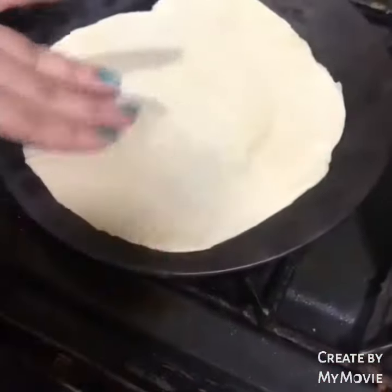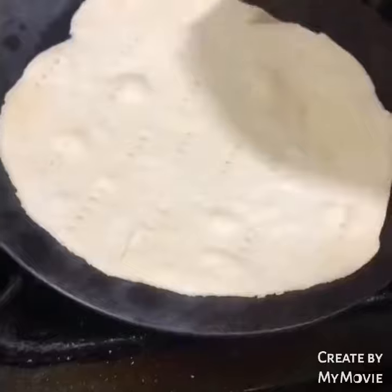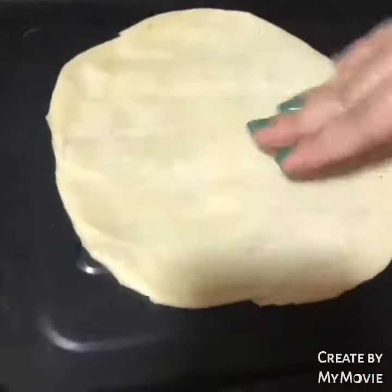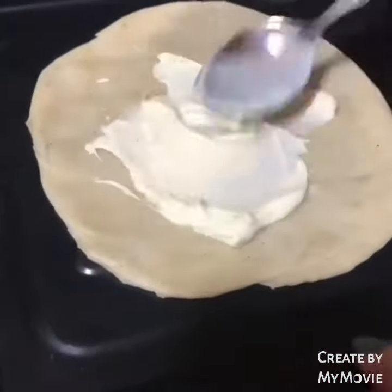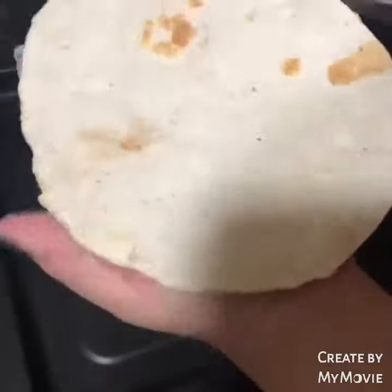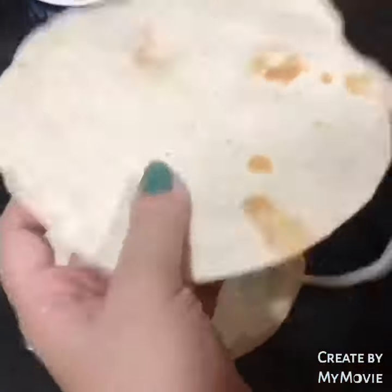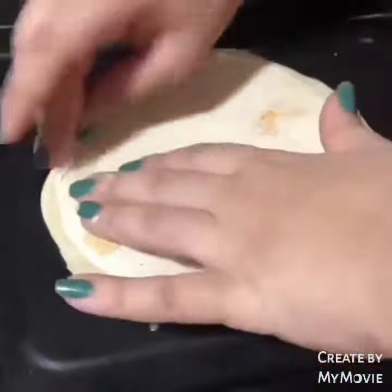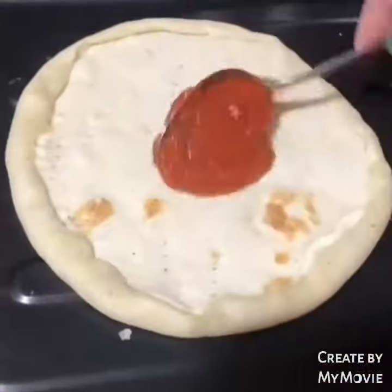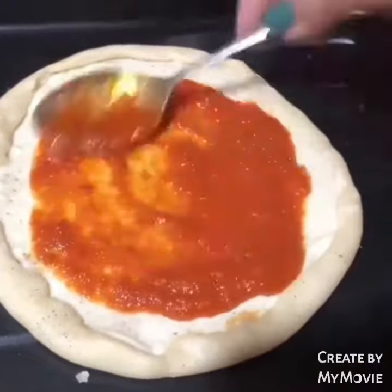Roll it out well for about 2 minutes and prick it. Then we spread it well and cut it into a round roti shape and seal it well. Make sure the roti made is very small compared to our big dough.